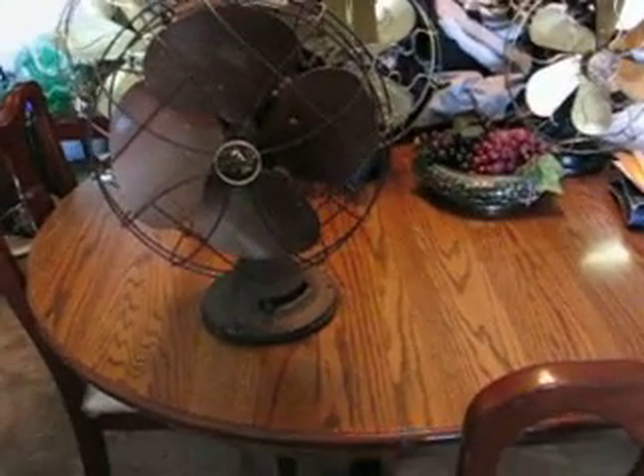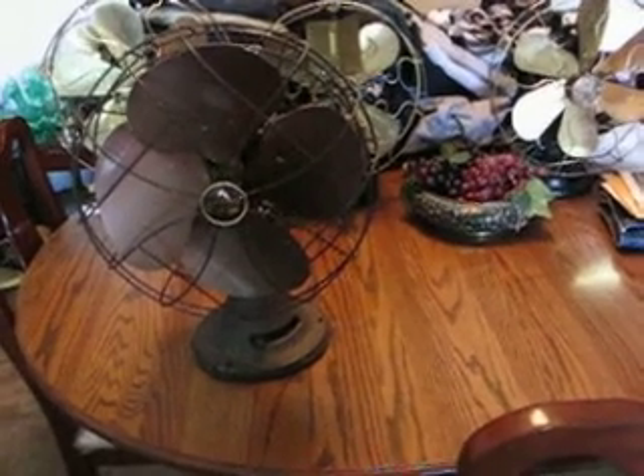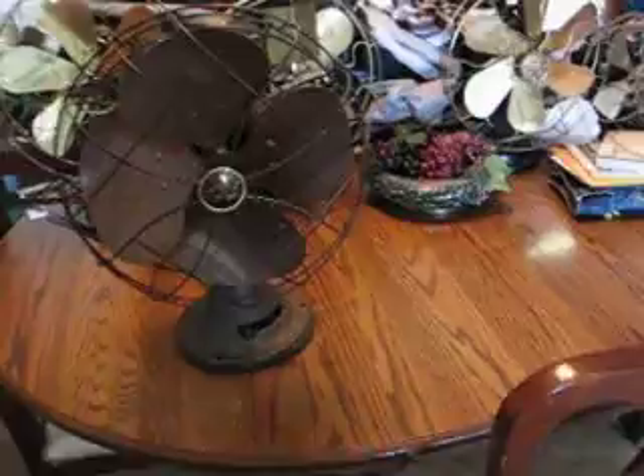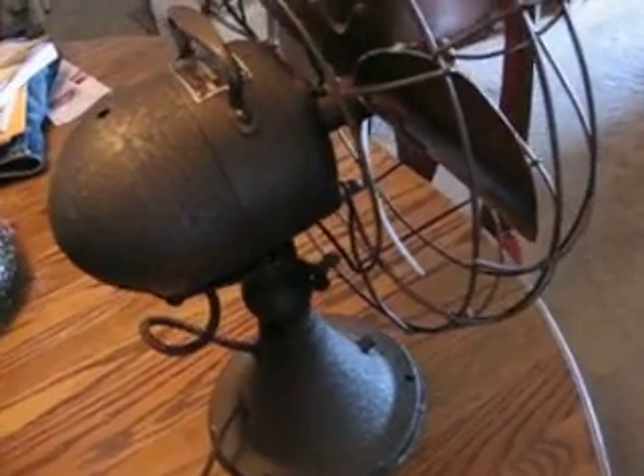Hey everybody, another video. This is an Emerson 77646AN — N as in Nancy — 12 inch. The AN is for the fact that, other than the blades, the rest of the fan is in this cool-looking wrinkle finish brown paint.